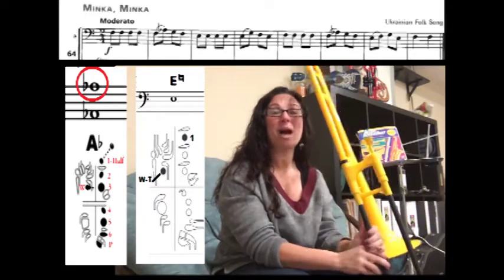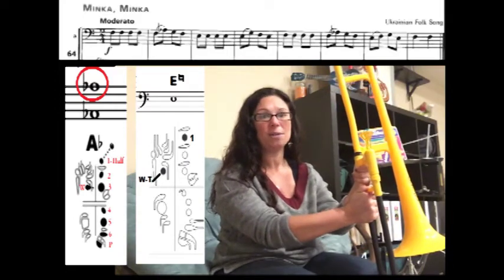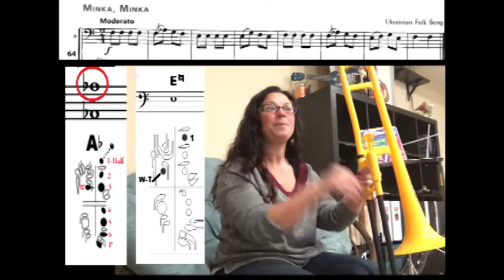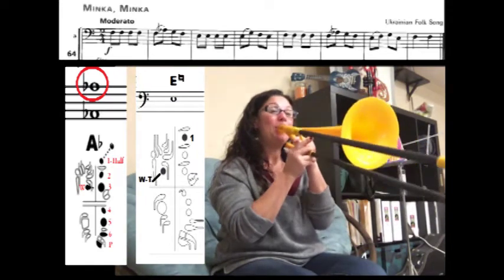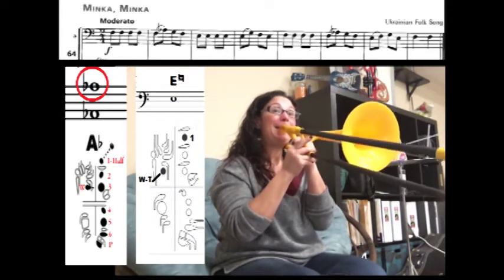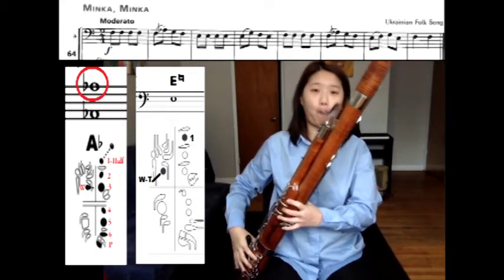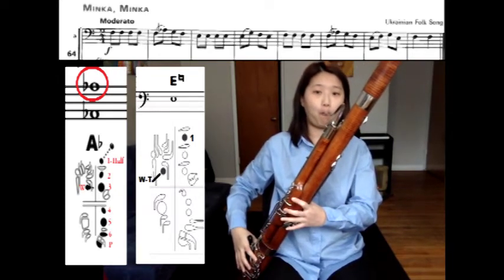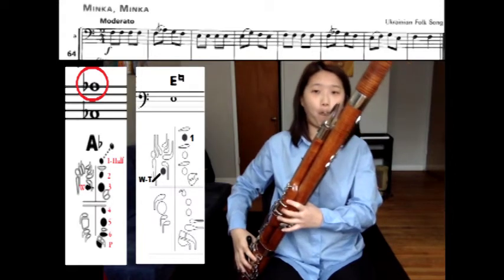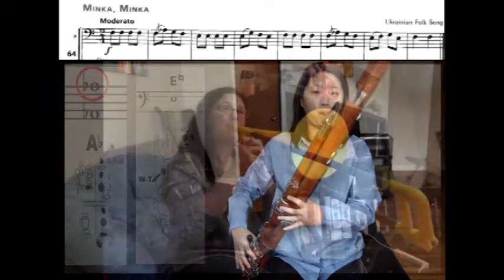If you look at the tempo, it says moderato, which means a medium tempo. It's also forte for the entire song, so we're going to play the whole song a little bit louder. Here we go — I'm going to count to two and then we'll begin: one, two, ready, begin. Great job! I can't wait to hear your recordings.